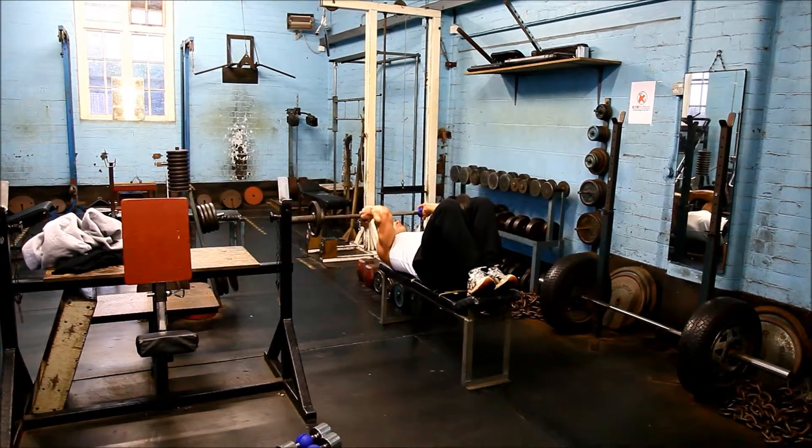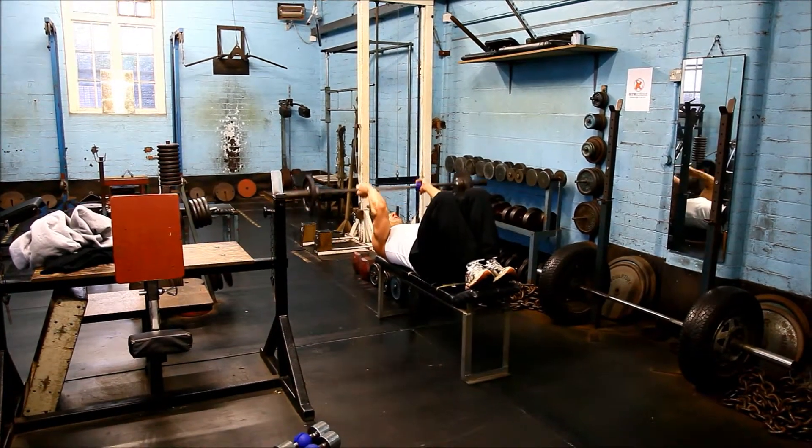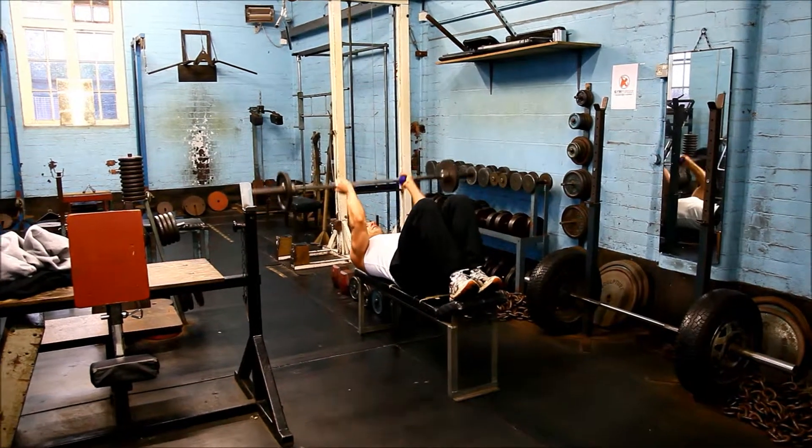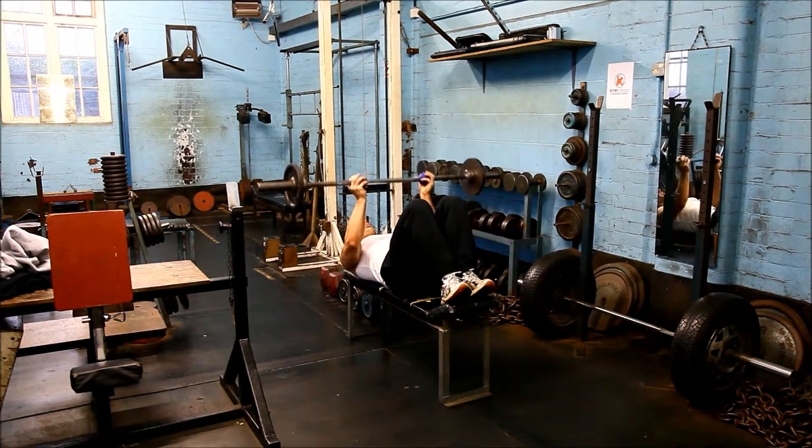Normally I wouldn't advocate skull crushes, but with a neutral grip it's perfectly comfortable on my elbows. And finally, a press.